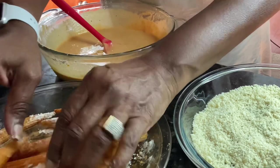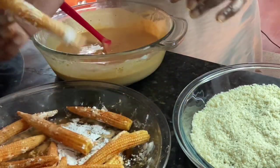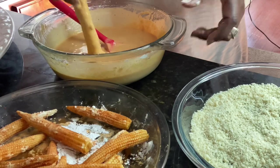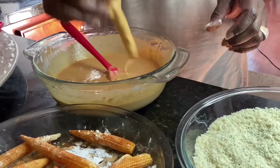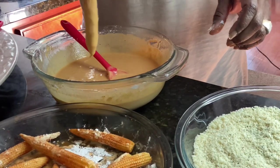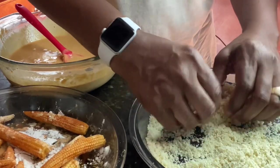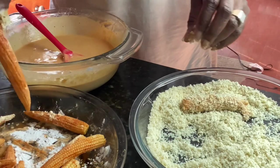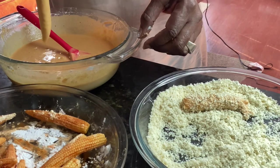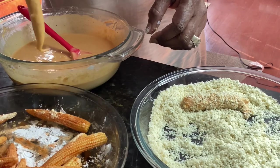That's okay — it's going to be delicious in the end, and that's what counts. Take one ear — you can take more than one — dip it in your batter, make sure it's well coated, drip off any extra. Then go ahead and coat it in your bread crumbs. Let that sit there, take another one, and just do this until all of your corn is battered and ready to go.